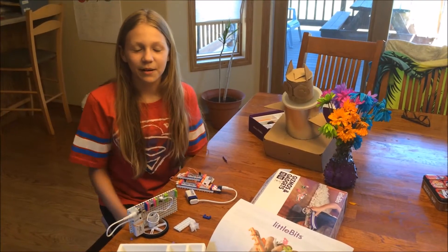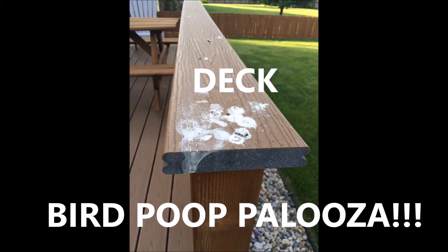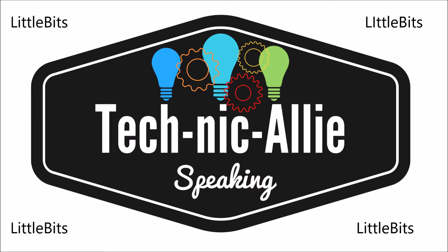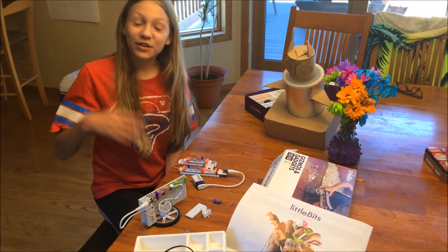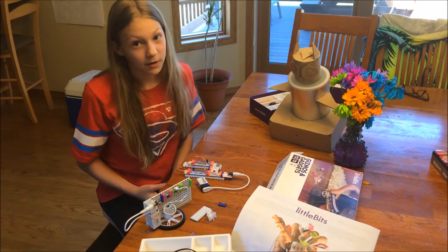Hello, this is TechnicAlly speaking, and I'm here with LittleBits to show you a solution to a problem that my mom had. My mom's problem was that our deck is being bombarded by bird poop.